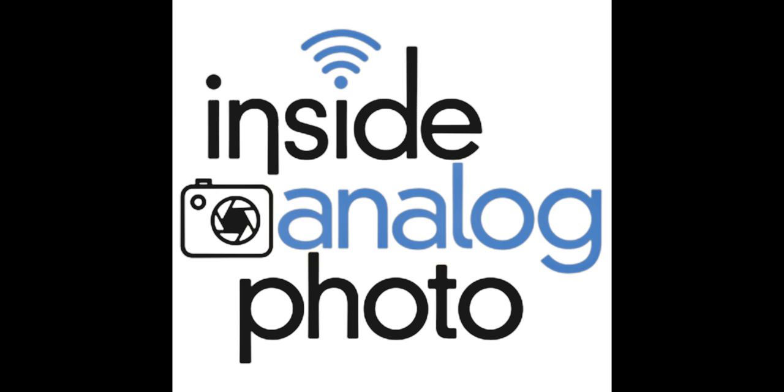Our friends at Richard Photo Lab — the place to send all your film to get developed, proofs, you name it. They have a great workflow at www.richardphotolab.com. DR5 offers the most unbelievable proprietary process to turn your black and white film into positives, into chrome. You won't believe it until you get your film back as a piece of chrome — it will blow your mind. The dynamic range, the latitude — just unbelievable stuff.